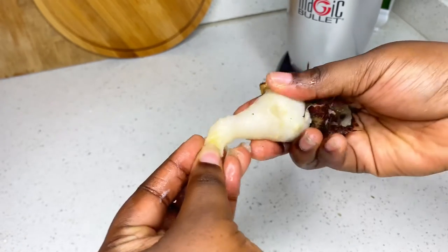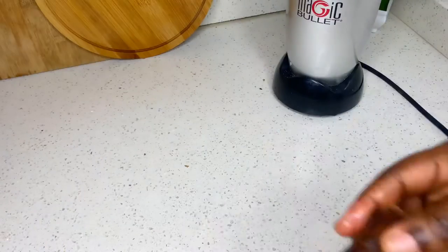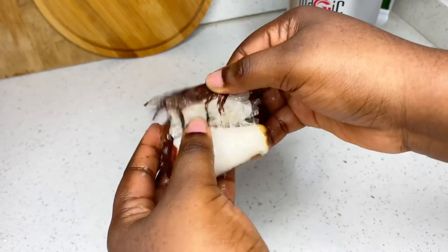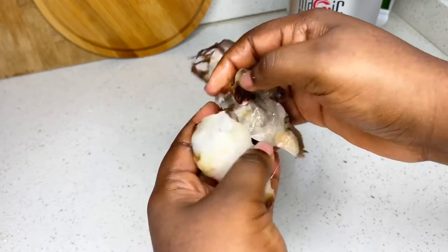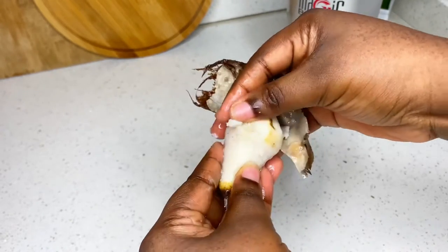We're going to do that and I'll repeat it and show you another kukuyam. It's so easy to remove — you won't have any difficulty removing it once it's properly boiled.